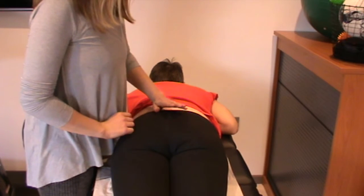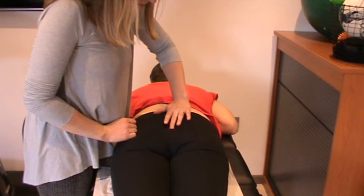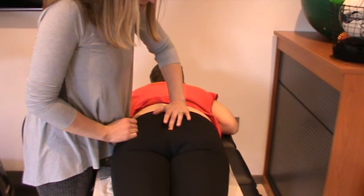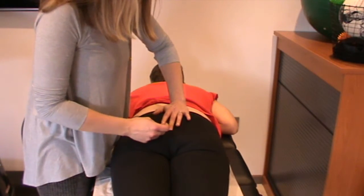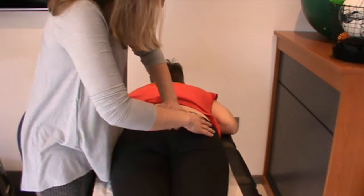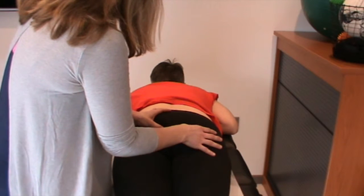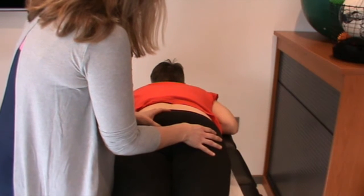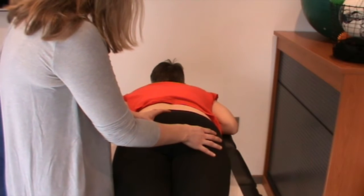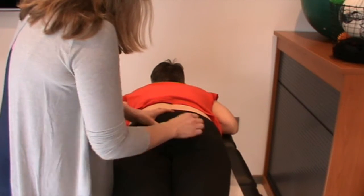To look at the position of the coccyx initially, I'm just going to feel down from the sacrum. I can feel, if I just rest my finger along the coccyx, that it's deviated towards me — deviated to the left side of this patient. If I then palpate either side into coccygeus, there's a definite difference in tone between the two, and the patient will also say that it's quite tender on this side.